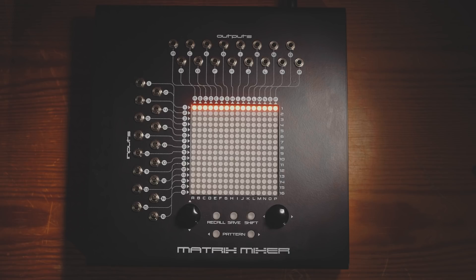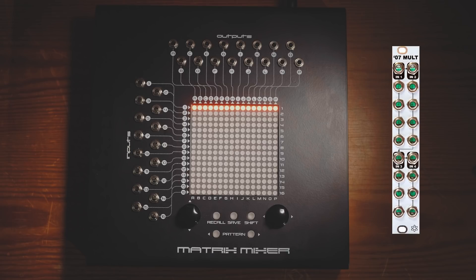Well, the vast majority of buffered multiple modules you'll find in Eurorack have only got three outputs. But there is one that I managed to find that is very powerful — it combines four buffered multiple circuits into one module and you can use them all as one, which gives you 14 outputs. So it's not quite the 16 outputs of the matrix mixer, but we'll ignore that little detail for this illustration.